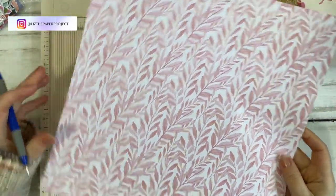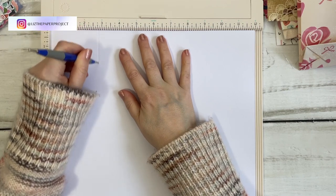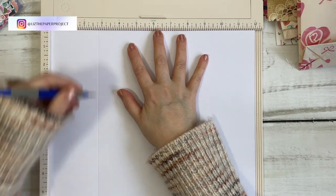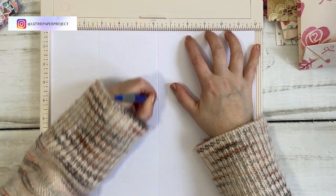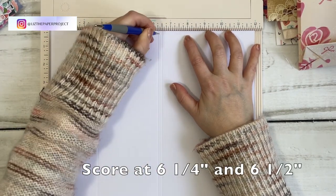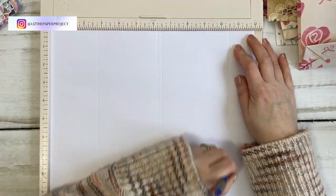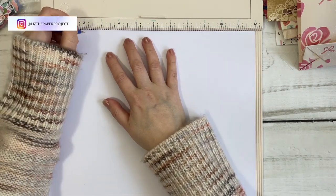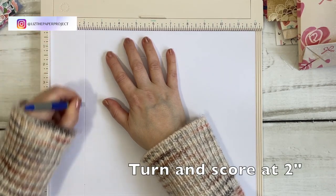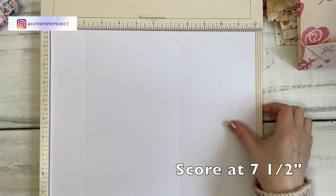Okay, so you take your 12 by 12 paper. I'm using single-sided so that you can see where my score lines are going to be, and I made sure to use a paper that is non-directional so I could use it in any direction. The first score line is at two and three quarters. The next one is at six and a quarter, then six and a half, and then the last one is at ten and a half on this side. Then we turn it left once and you score at two inches and then at seven and a half inches — and that's it for our score lines.